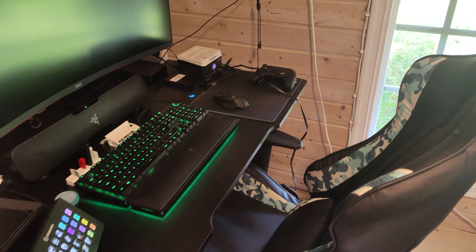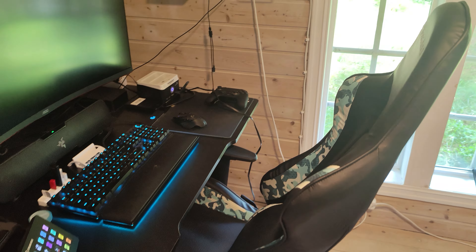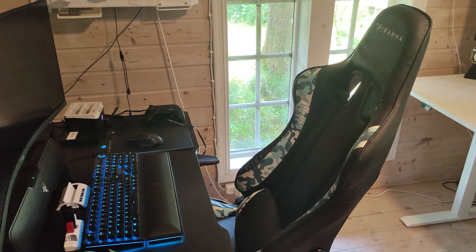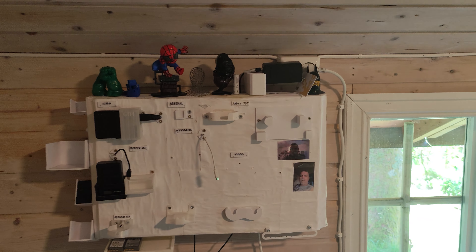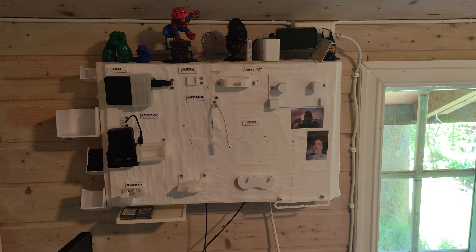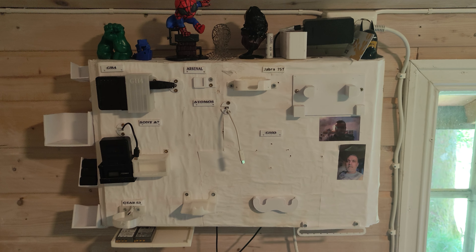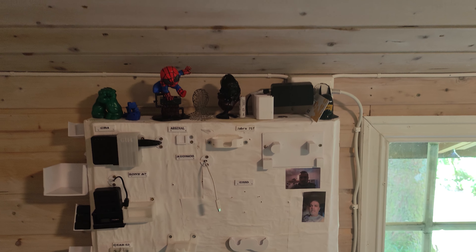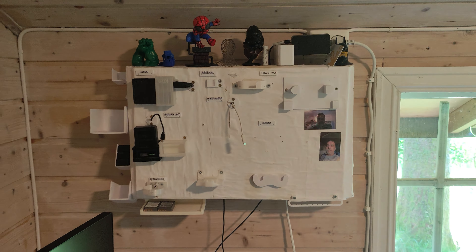I also have a gaming table and gaming chair. Up here I have a charger station that I built — it's a little old so I need to rebuild it, since it has chargers for equipment I no longer use. There are also my 3D printed figures here.